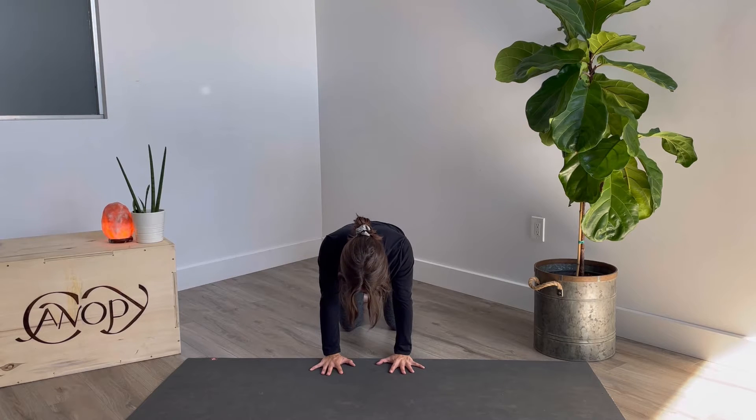Scapula push-ups. Shoulders over top of the wrists, hips over top of the knees. You're going to sink the chest towards the ground without bending at the elbows, and you'll retract or bring the shoulder blades as if they could squeeze together towards the spine.